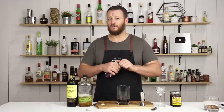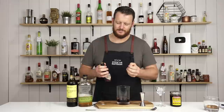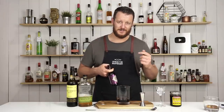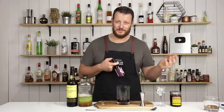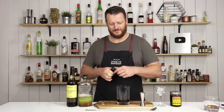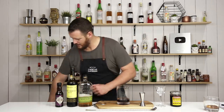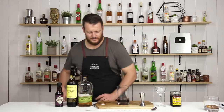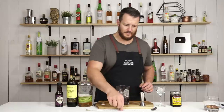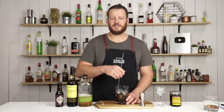The liquor.com recipe did call for six dashes, but I'm not sure if they're talking about six drops or dashes, because there are differences between Difford's and liquor.com. I'm going to get four dashes in total — give you feedback once I actually try the drink. Fill the glass with ice and stir it down for about 30 seconds.